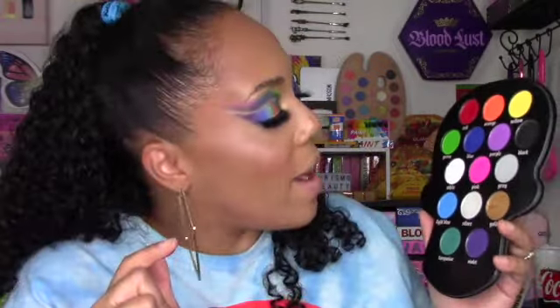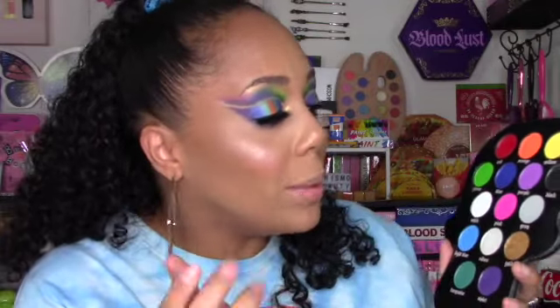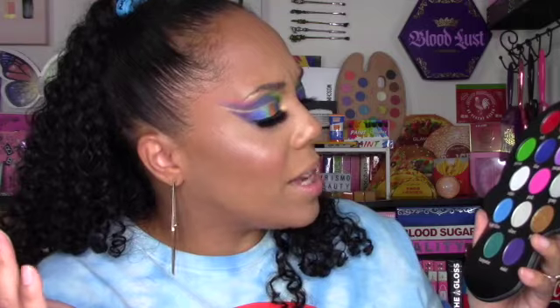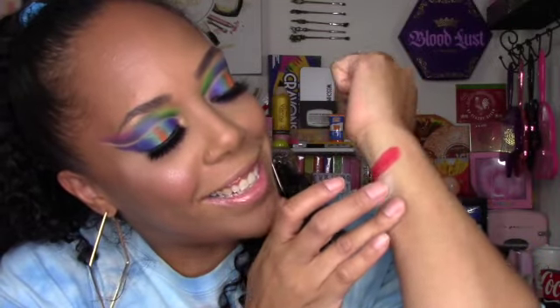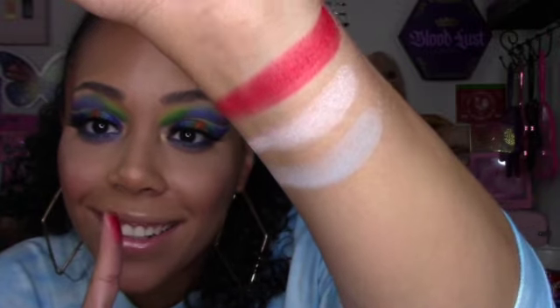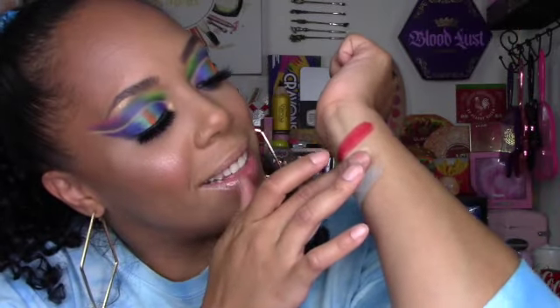I'm going to do some live swatches now. I did swatch this in my Instagram stories, but if you're not following me there, here you go. I'm taking red, white — which is really pretty even though I don't use it — and gray. Here's red — oh, how gorgeous! Here's white and gray. Look how pretty. That's one swipe. Look at this — bam!